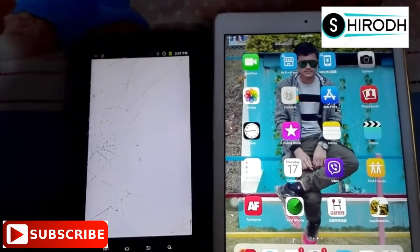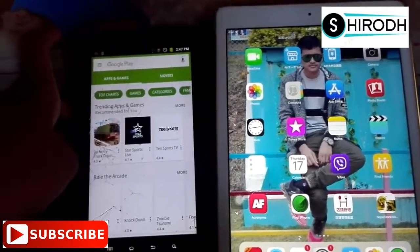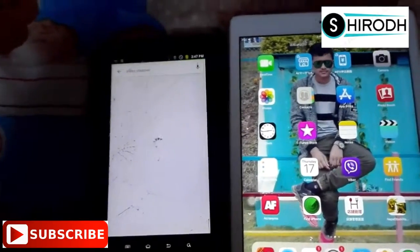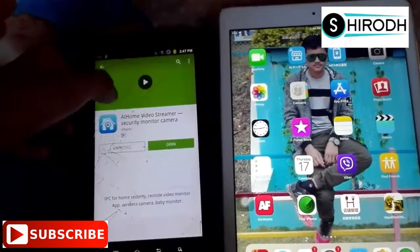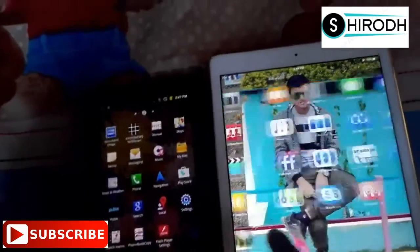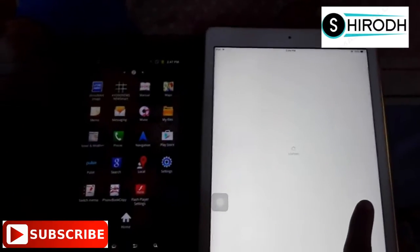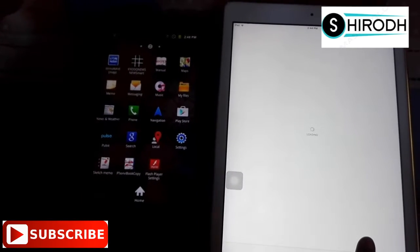First, go to the Play Store on the old phone and search for 'Video Streamer' and download it. I have already downloaded it. On another phone, go to the Play Store or App Store — it does not matter — and search for Video Streamer.